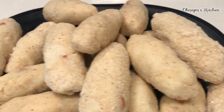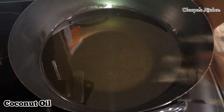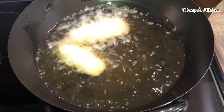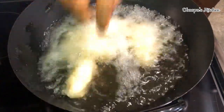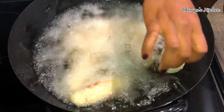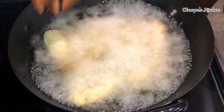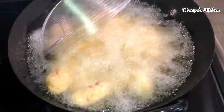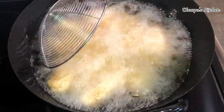We are done shaping this beautiful arisu and it's about to go into the oil. I have my oil ready — as you know, I love coconut oil and I use it in all my cooking because it's healthy. If you prefer any other cooking oil, you can use that as well. We're going to keep adding our arisu and gradually cook it, but make sure that you use a very low to medium heat. If you use high heat, it will cook fast on the outside but the inside won't cook well.